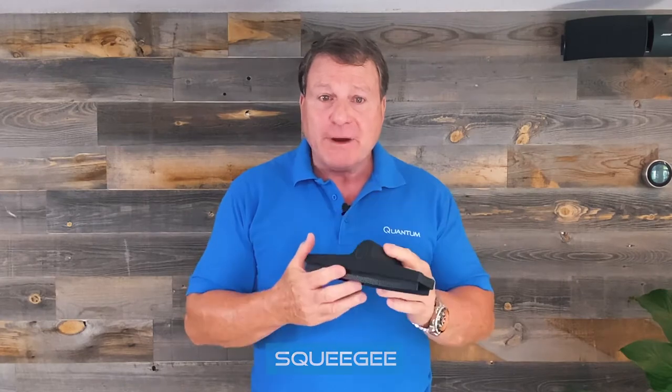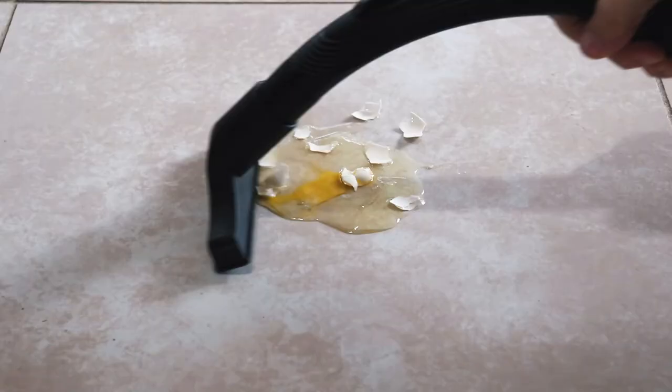The great thing about the Quantum X is because it uses water, you can pick up water with it also. This is our squeegee, and what's great about it is you can mop floors and squeegee them dry. You can pick up wet messes.